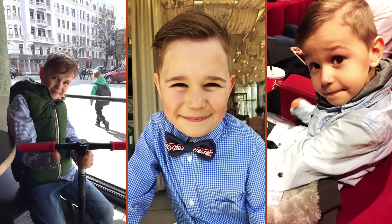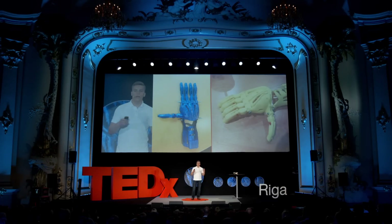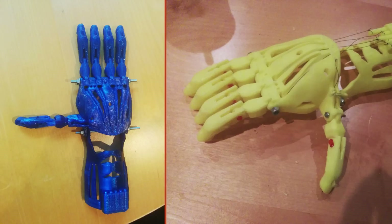Richards needed the prosthesis because he is missing fingers on his right palm. The non-scientific explanation is that he did not develop any fingers while he was in his mom's womb. When we started our work, we looked for free designs online, and sure enough, we found several that could be downloaded and 3D printed right away. However, at that time, we had completely no experience.